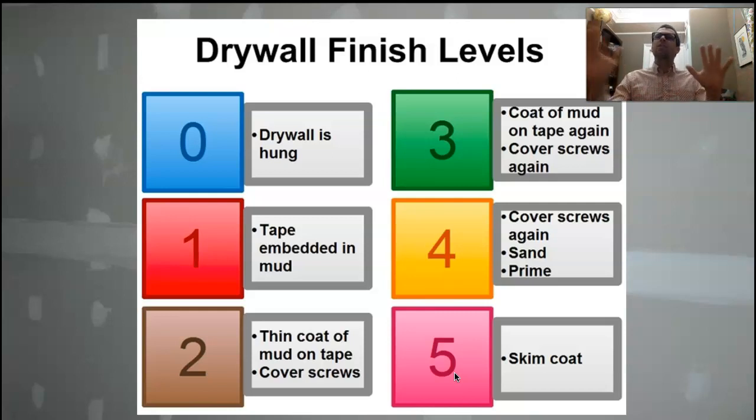Like light hitting it in different ways — I've seen this before when they've done a bad job of this. You'll see every single tape joint: it flashes, it pops out of the wall.